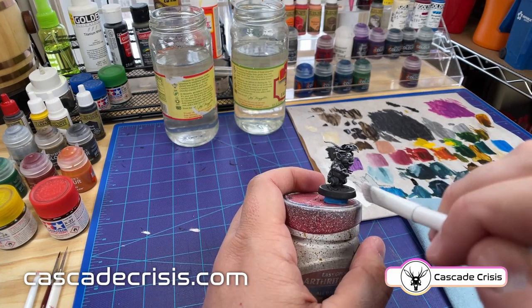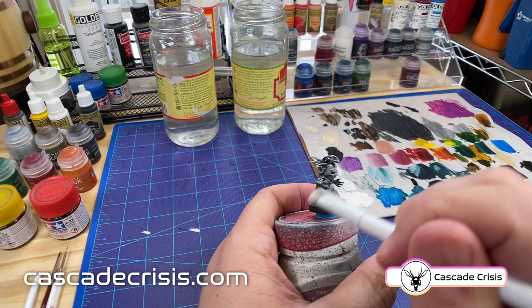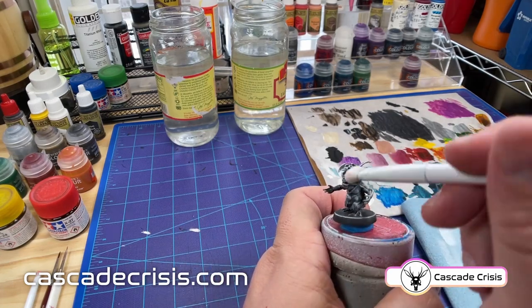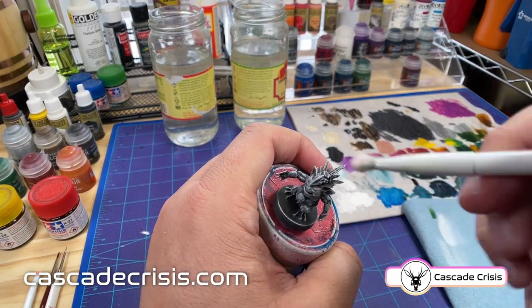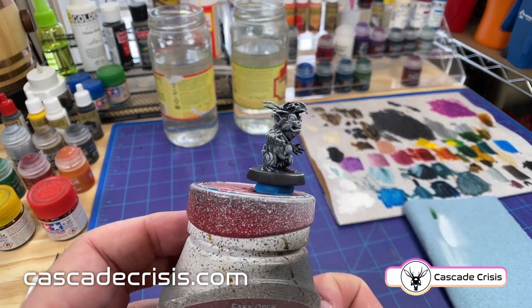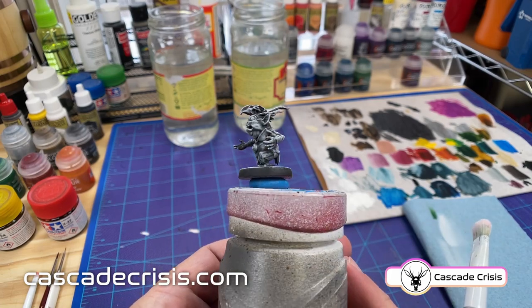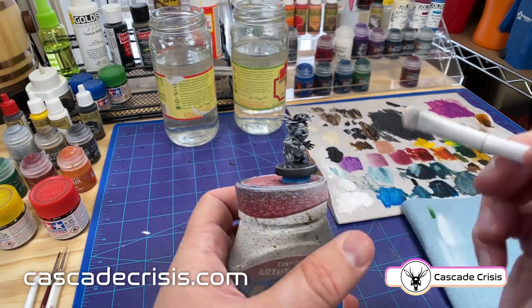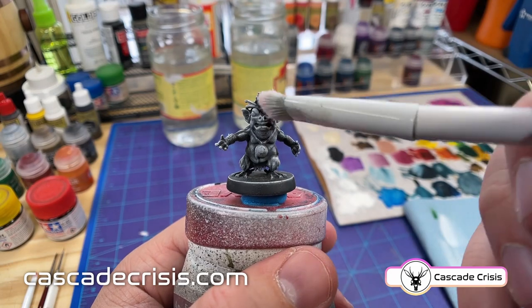I'm doing these zenithal highlights because I'm using contrast paints which are transparent. So you'll be able to see all this grayscale between the black and the white that we're building up here through the paints that we're going to be putting on top. If you don't have contrast paints or transparent paints you can skip this step. You can skip right to just filling in the colors with your regular paints and then come back afterwards and do basically the same thing, building up highlights after the regular paints have gone on.